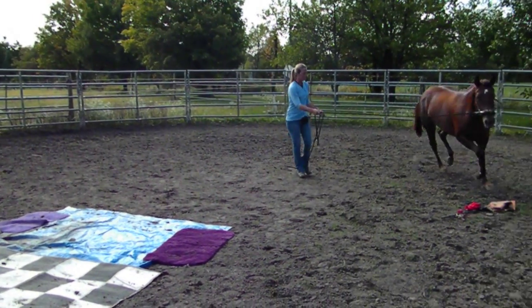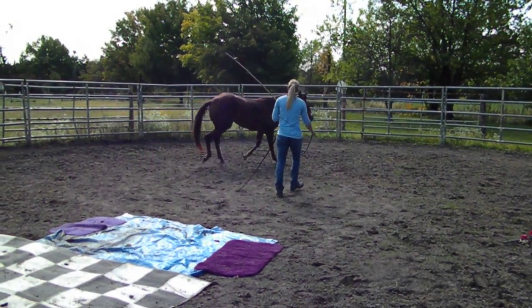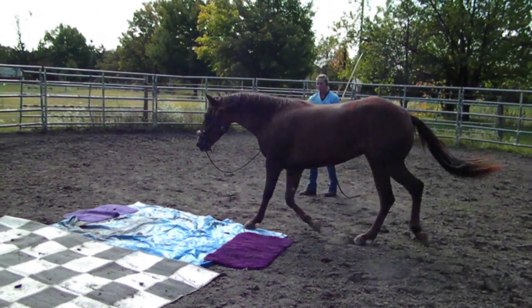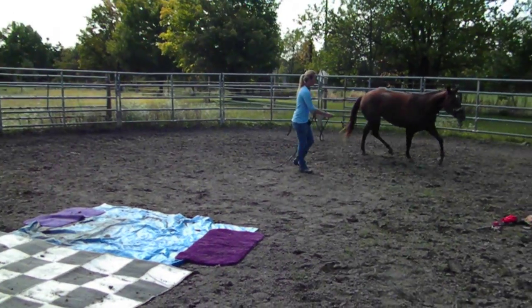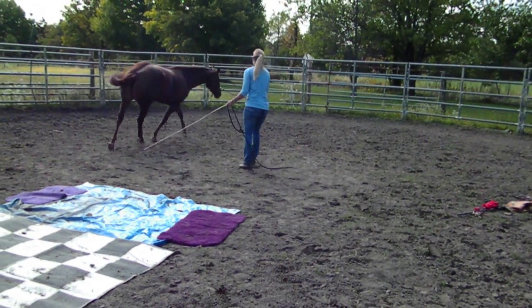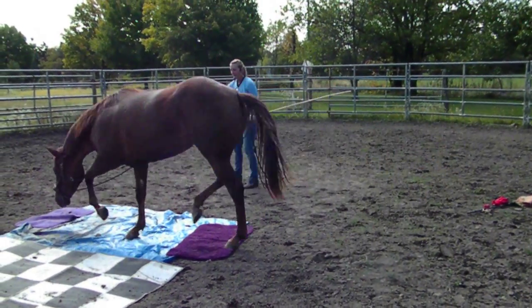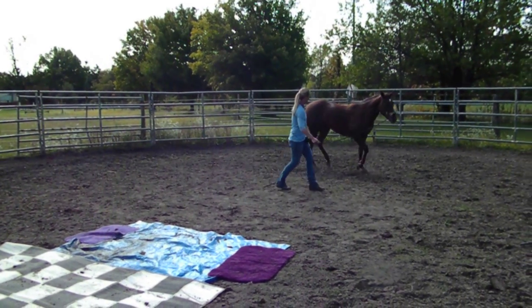The other thing that's important to see and remember is that when I first started working with her, she was quick and fast and just wanted to get everything over with. That's fine in the beginning, but as you progress I also wanted her to walk over it and take her time, really listen to what I have to say and slow down — not just do it out of fear to get it over with, but actually to really understand and accept the lesson.